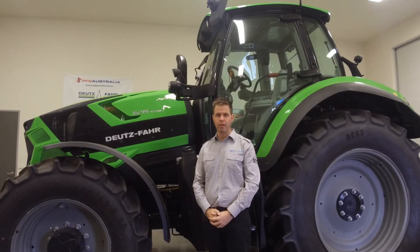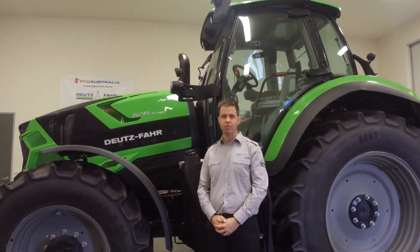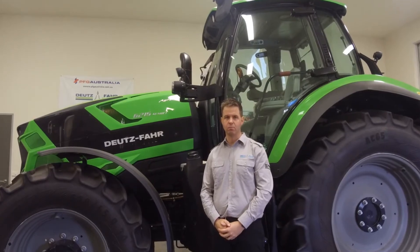Hi, I'm Anthony Darwiniza, Product Manager for Deutz Far Tractors Australia. And here today I want to explain how the new 6 Series RC Shift transmission works.